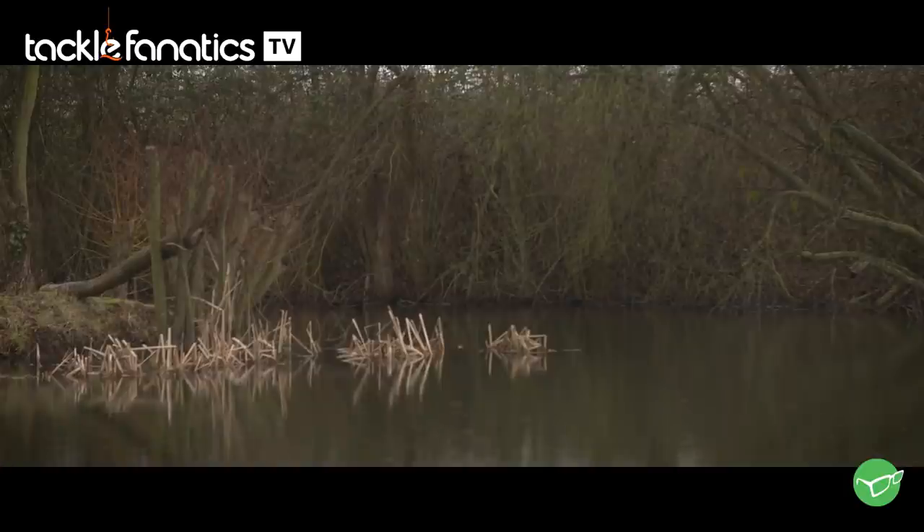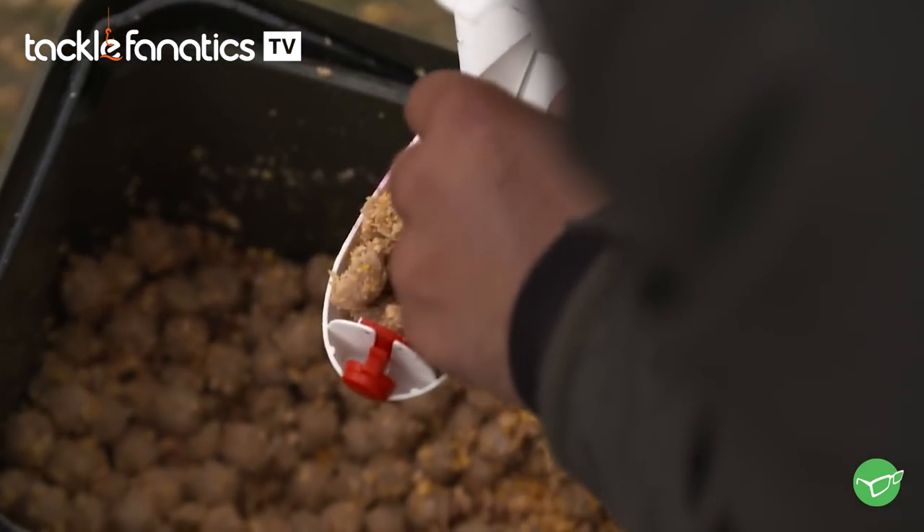I like these types of lakes — they're intimate and very different. You know, doing Monster Carp you're on somewhere that's like 50,000 acres, and then you come here, just a few acres.